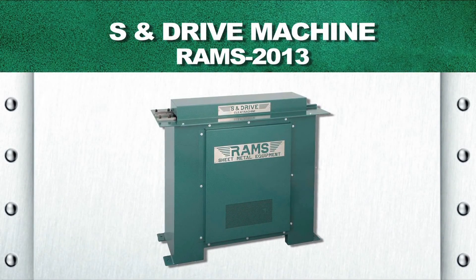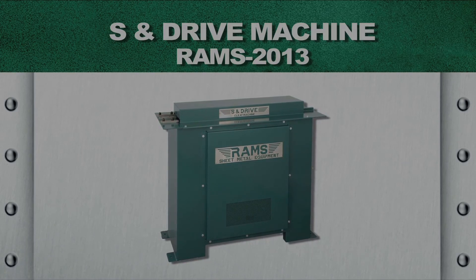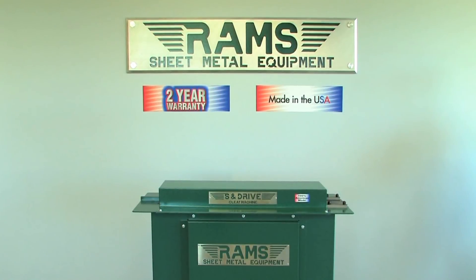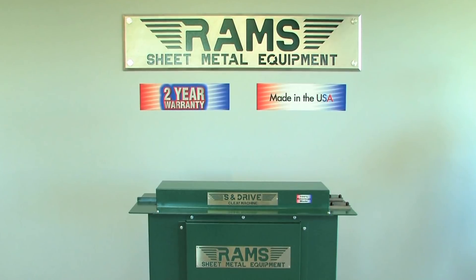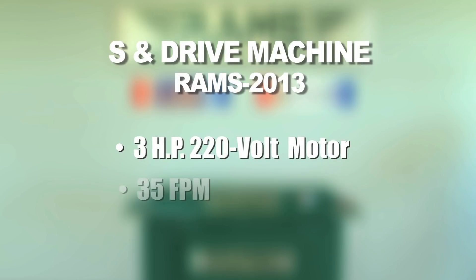Rams 2013. As with all our Rams equipment, the Rams 2013 S&Drive carries a standard two-year warranty and is 100% American-made. The Rams 2013 is equipped with a three-horsepower, 220-volt, single-phase motor and runs approximately 35 feet per minute.